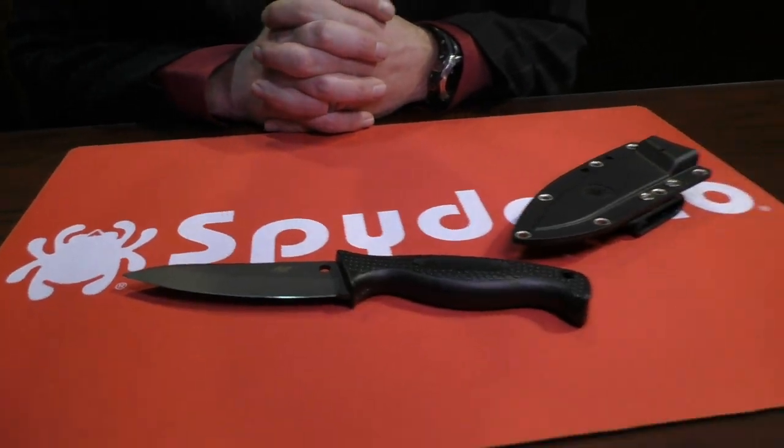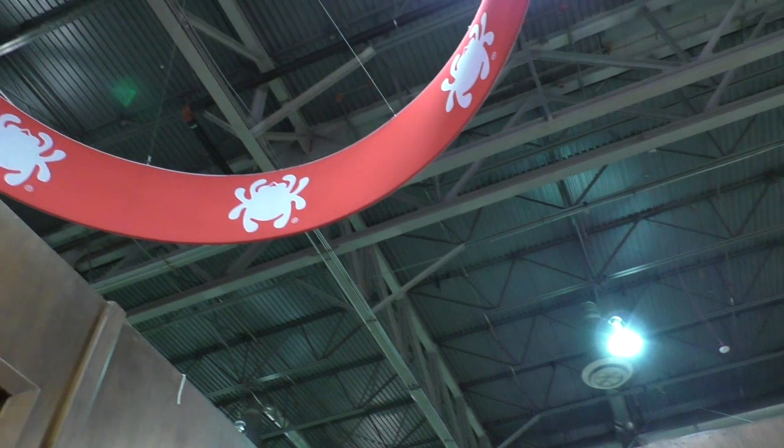That's the Spyderco booth at the end of SHOT Show 2015 with Eric Glesser. Thanks for coming by and visiting — we're in the home stretch. Thanks very much; see you later.